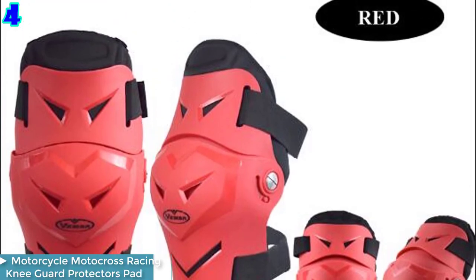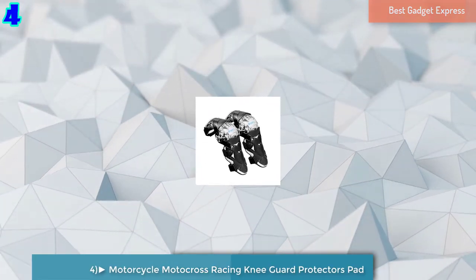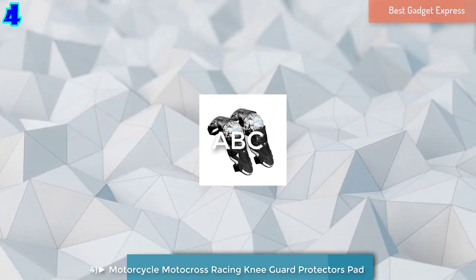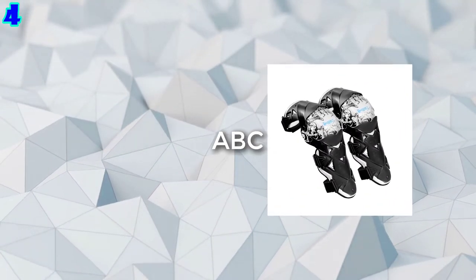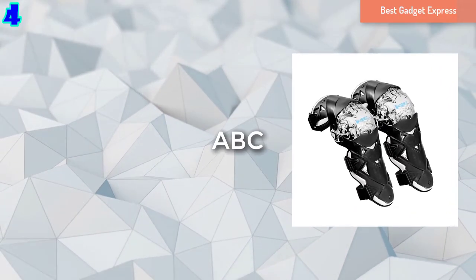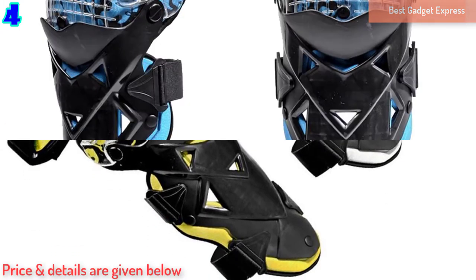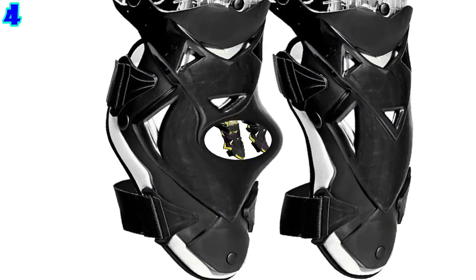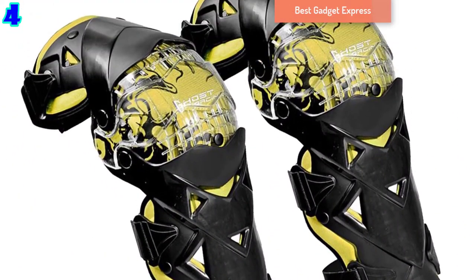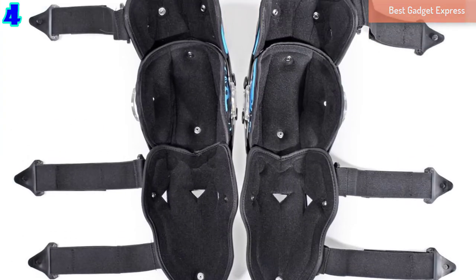Number 4: Motorcycle Motocross Racing Knee Guard Pad Protectors Armor Knee Pads Guards Gear for Riding, Football, Basketball, Skating, Ski. Features: 100% brand new and high quality. Adjustable and elastic strap, fits all size people. These pads can protect your shin and knees from injury. Knee pads are kept in place with two elastic straps. Perfect for motorcycle riding, football, basketball, skating, skiing and many other sports.